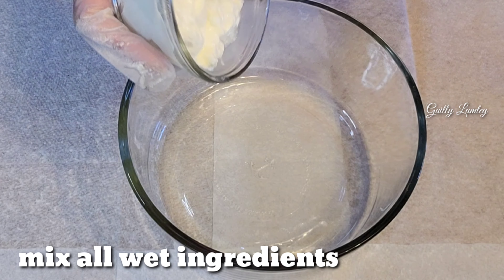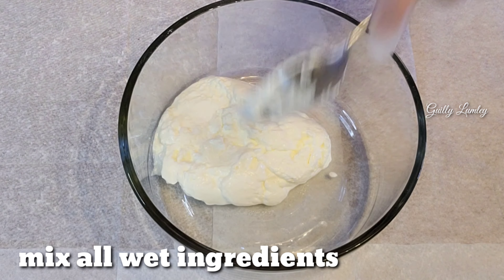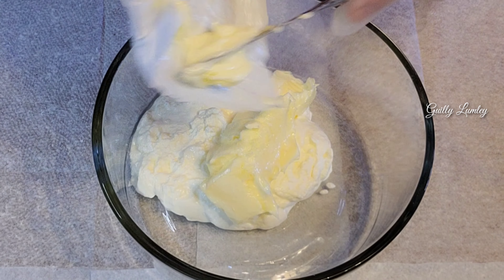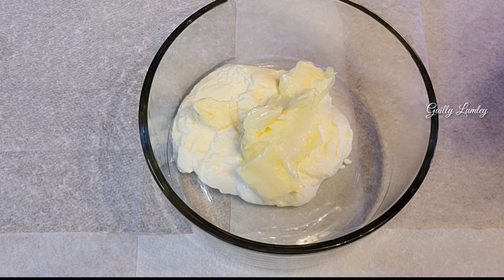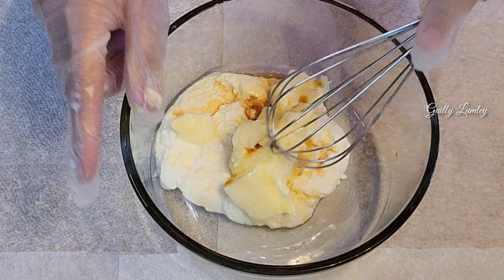For the wet ingredients, I have sour cream and butter, and vanilla extract. Then we have to mix this.